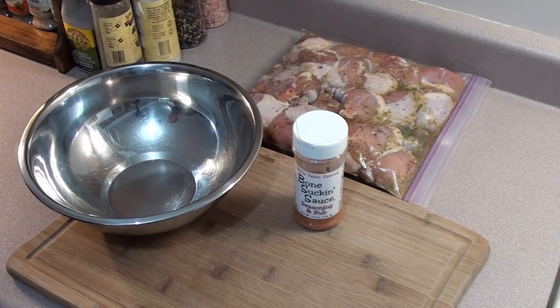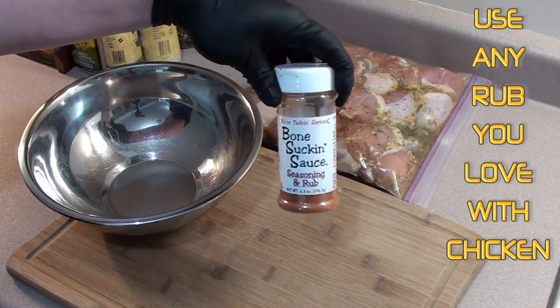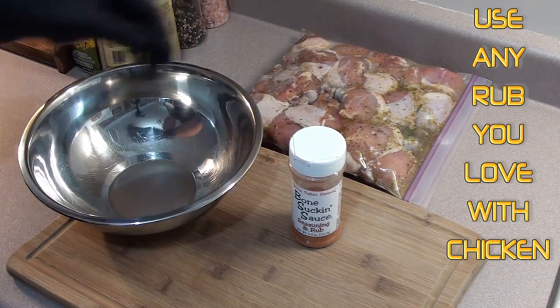The chicken's been marinating for around 24 hours. Now what we're gonna do is take this Bone Suckin' Sauce seasoning and rub and give it a good coating on the chicken.